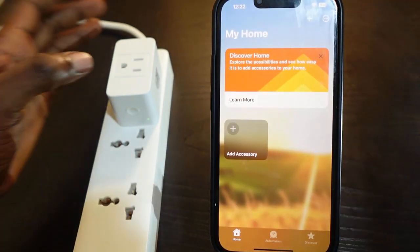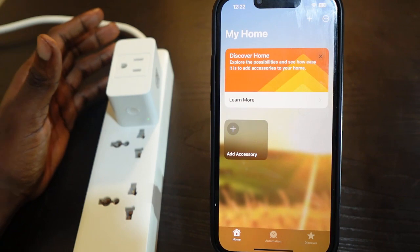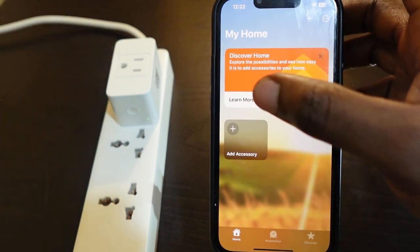If it's not blinking, you want to press and hold the power button for about five seconds until the LED light flashes amber and green. Then go to your phone and the app is open.